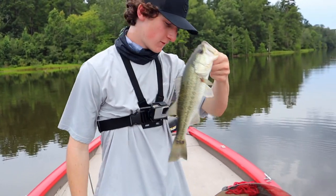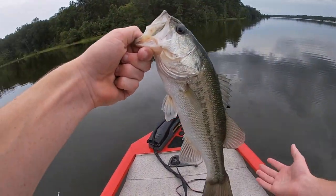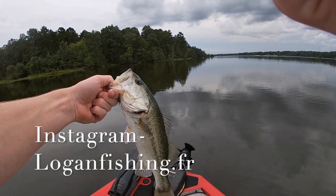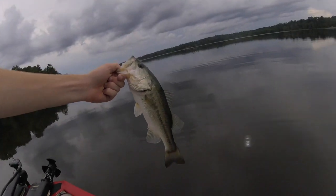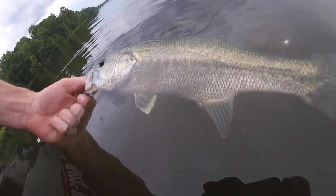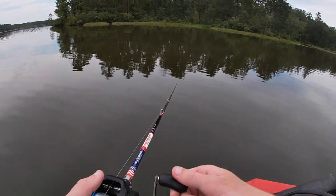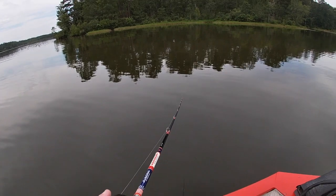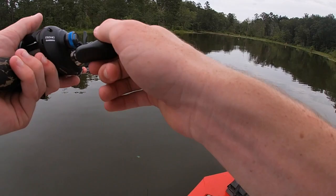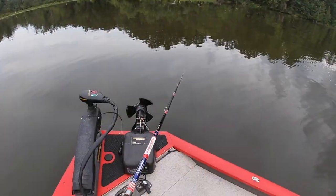First one on the new boat! First fish for me on the new boat — we gotta take a picture of this glorious moment. My first bass on the boat, checklist off. I'm gonna make a bucket list for the boat. My biggest bucket list on the boat is a 10 pounder — that'll probably take many years.